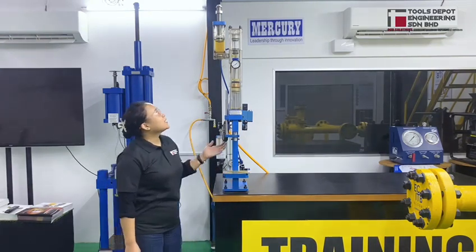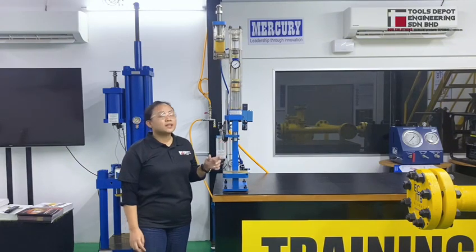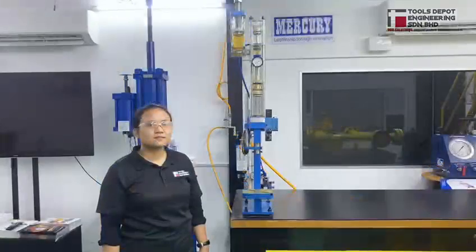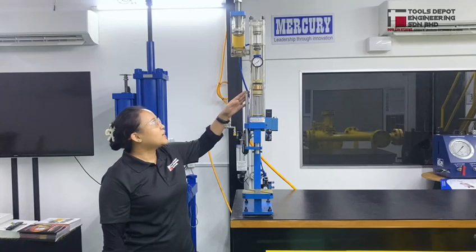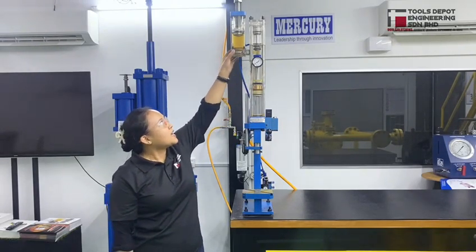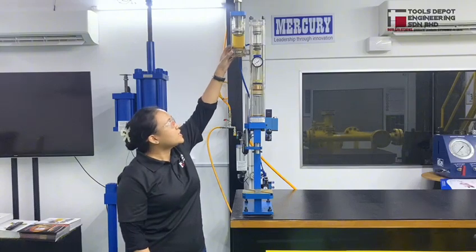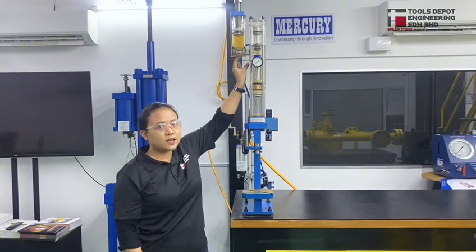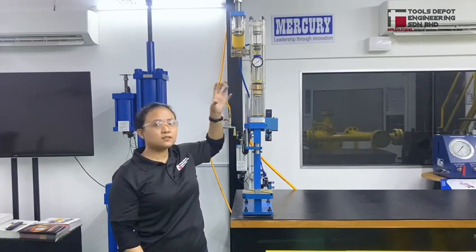This here is a Hydro Pneumatic Press. Pneumatic is actually equipment that uses compressed air for it to work. What we have here is the pneumatic cylinder and it has the oil reservoir. As you can see, the distance between the reservoir to the cylinder is very short — hence it is actually an efficient machine.